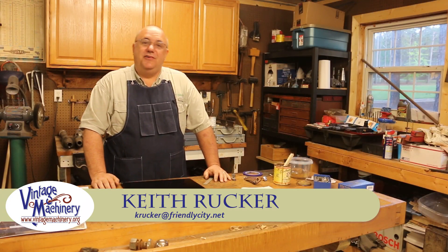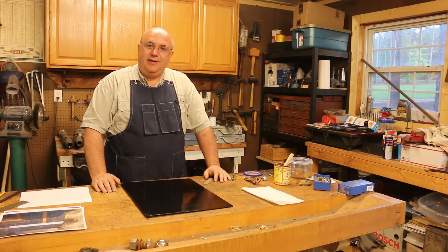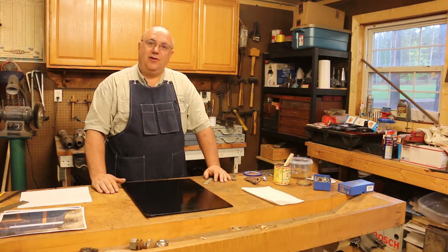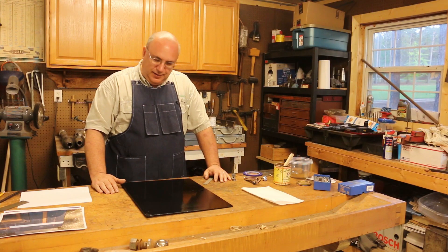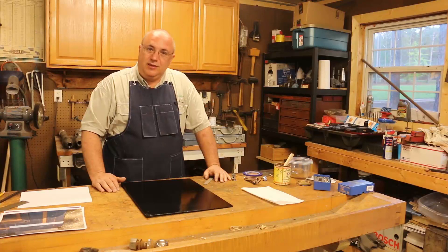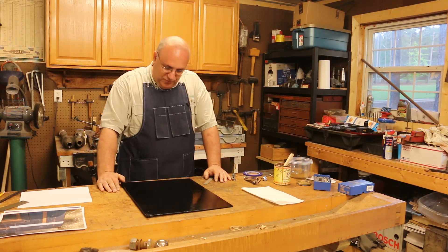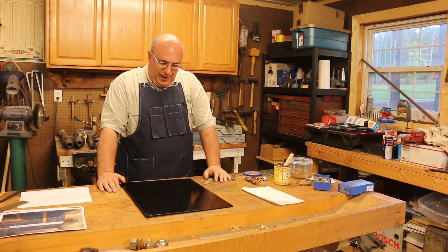Hello, Keith Rucker here at VintageMachinery.org. Today is the day that has finally come where I'm going to work on doing the pinstriping on the Victor Safe Restoration. This project seems to be the on-again, off-again project for me, but I've been anxious to get this pinstriping done, so we're going to get going.